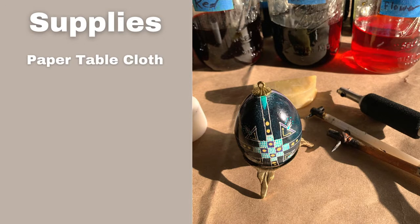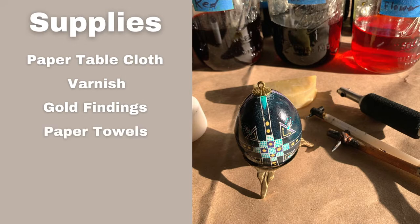Next, I like to put a piece of paper down on the table. I like to use paper because I can draw on it with my Kiska to make sure it's flowing before I hit the egg. Then you're going to need some varnish — varnish really helps to make that egg sparkle after it's done. Same with the gold findings; I like to put a little gold finding on top to cover up the hole on top of the egg. Paper towels to keep everything tidy and to pat your eggs dry after getting them out of the dye bath. And finally, I like this cute egg stand to display my egg after it's done.